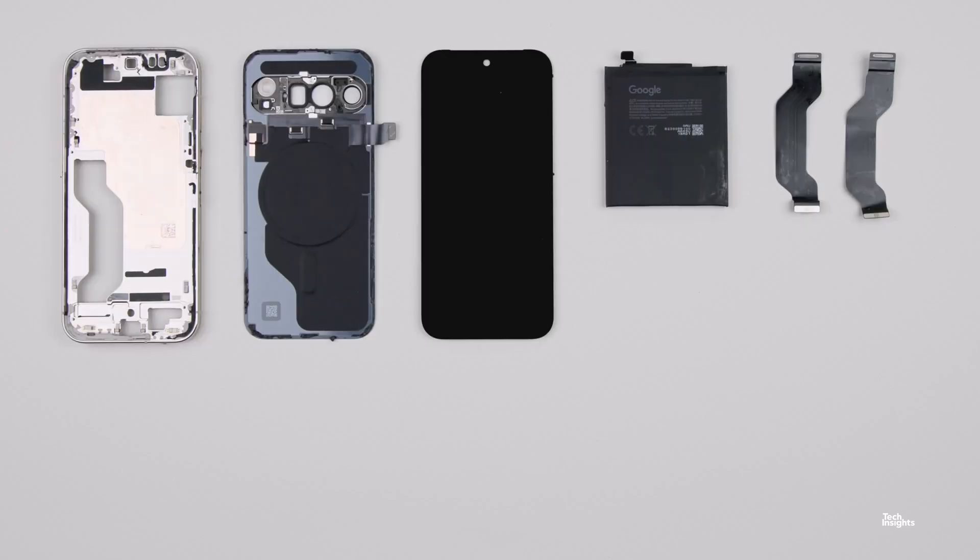Log in to the Tech Insights platform and follow along with all of the latest updates for the new Google Pixel 10 Pro and the new Google Tensor G5 processor.